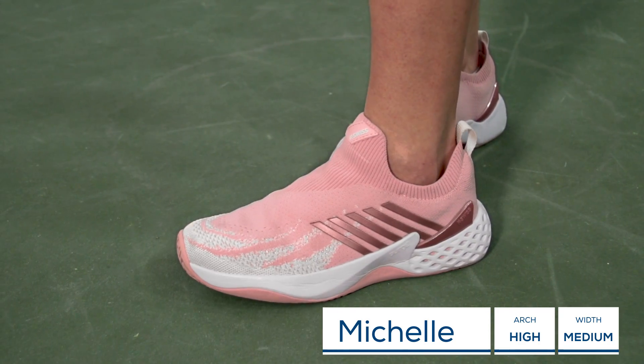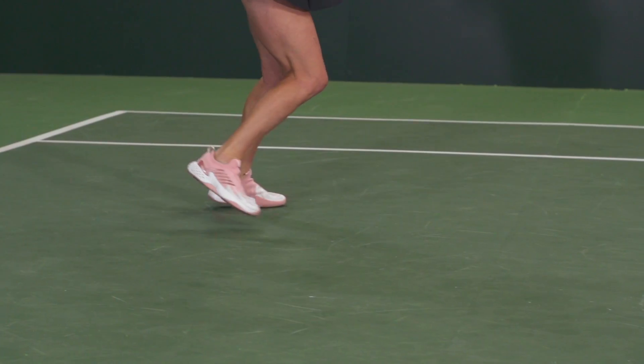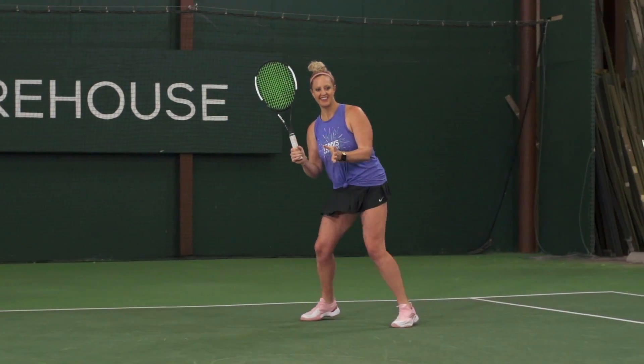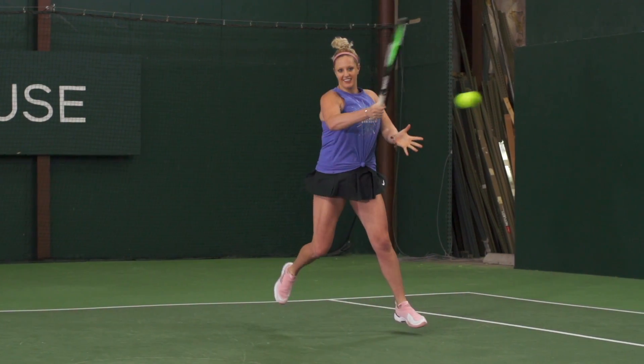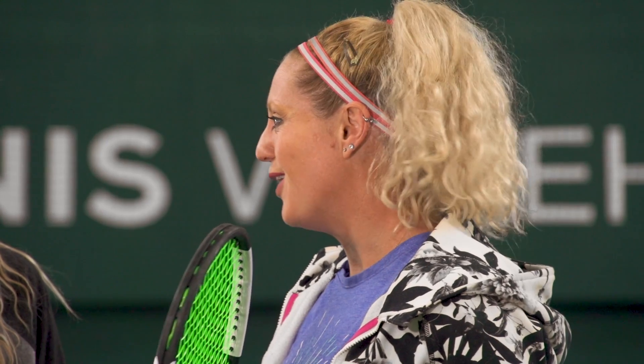This is a brand new offer from K-Swiss. We were excited to get these on our feet as it's got a brand new upper — it is knit, which is awesome. We've not seen this in a K-Swiss shoe before and it's absolutely comfortable, as most K-Swiss shoes are. I love the fit and the step-in comfort; it was so soft.